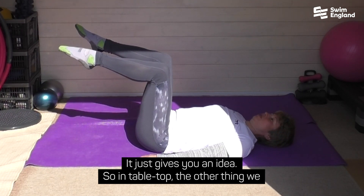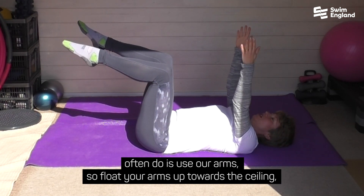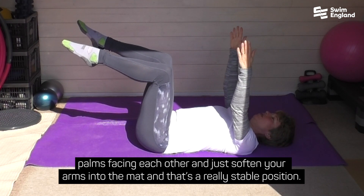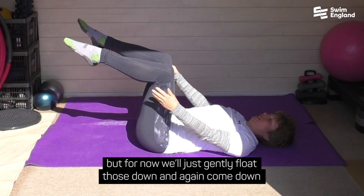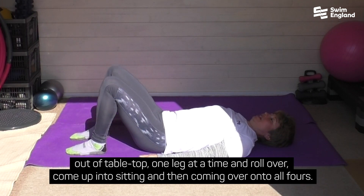In tabletop, the other thing we often do is use our arms. Float your arms up towards the ceiling, palms facing each other. Just soften your arms down into the mat — that's a really stable position. We'll bring in some arm exercises in future weeks, but for now just gently float those down and come out of tabletop one leg at a time.